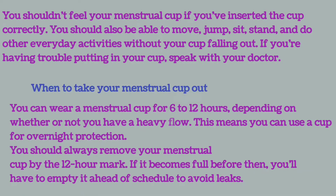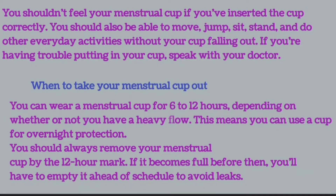When to take your menstrual cup out? You can wear a menstrual cup for 6 to 12 hours depending on whether or not you have a heavy flow. This means you can use a cup for overnight protection. You should always remove your menstrual cup by the 12-hour mark. If it becomes full before then, you will have to empty it ahead of schedule to avoid leaks.